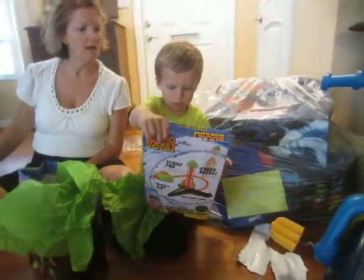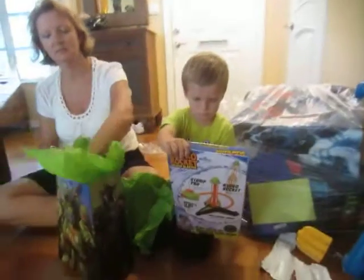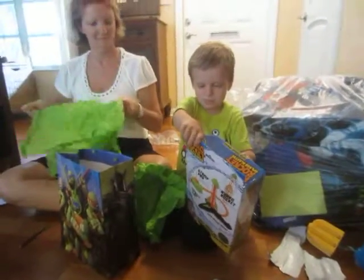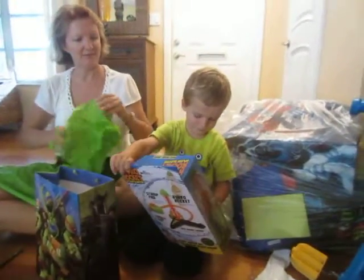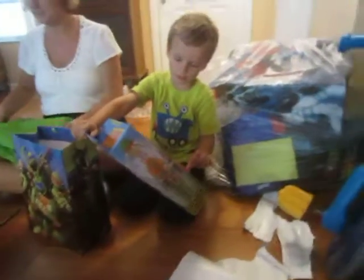What do we have? Oh, it's a stomp rocket. Oh, that's a hydro stomp rocket. That could be fun, son. That's got water in it. In the summer time when it's so hot, we can get all wet out there. Who's this from? Jack. Say thank you Jack. Thank you Jack.